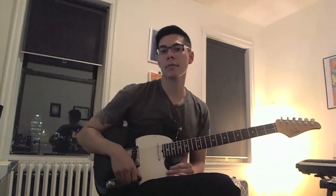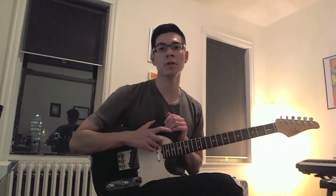Hi guys, this is Ian and I'm coming at you with another lesson today, bringing you this lick that centers around the key of E melodic minor.